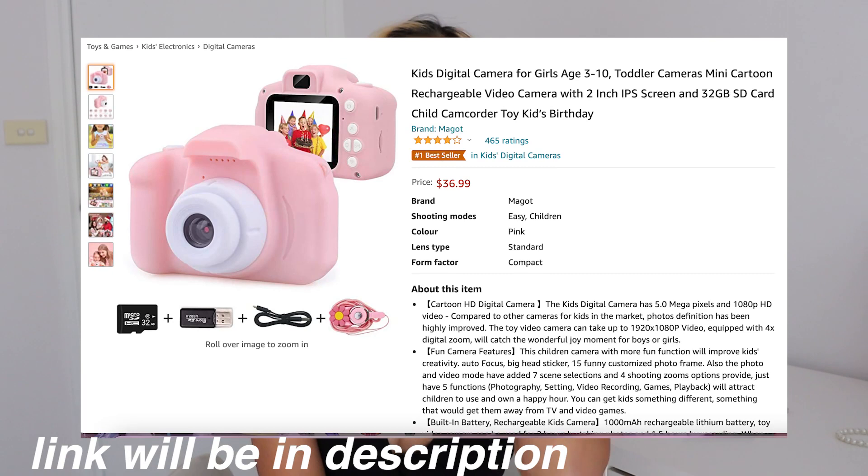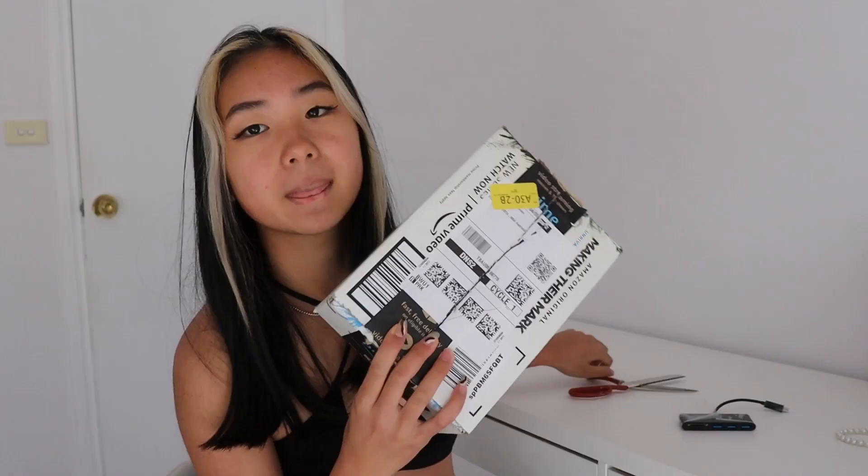So today I'm testing out those baby cameras on TikTok - the child ones where you're like, that looks really cute and very vintage. Is it worth it? Does it work and is it gonna last? That's what I'm doing today. I ordered the camera on Amazon. I've been wanting to film this video for ages but it was too cold, I was lazy - whatever, we're gonna open it.